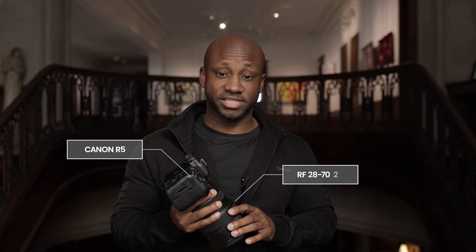So to start the day I'm starting off with my Canon R5 with the 28-70 f/2.0. This is my go-to lens, this is my workhorse right now. Let's get into it and see what we get.